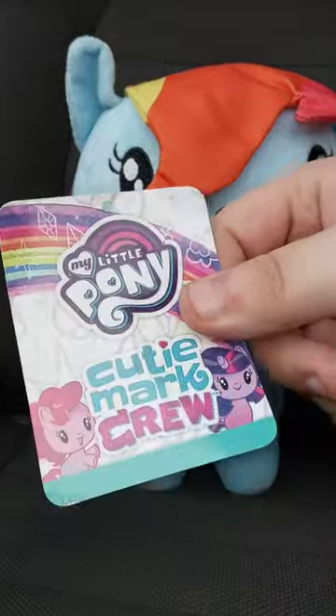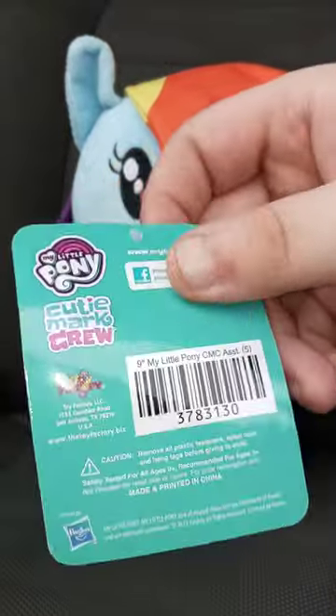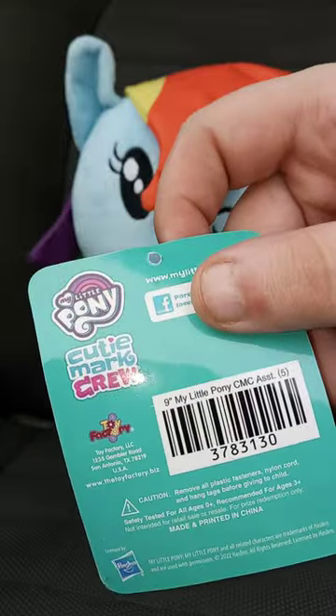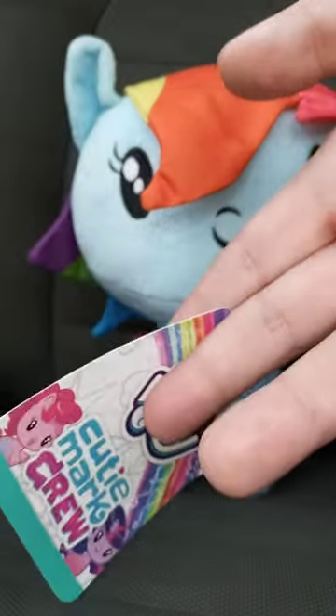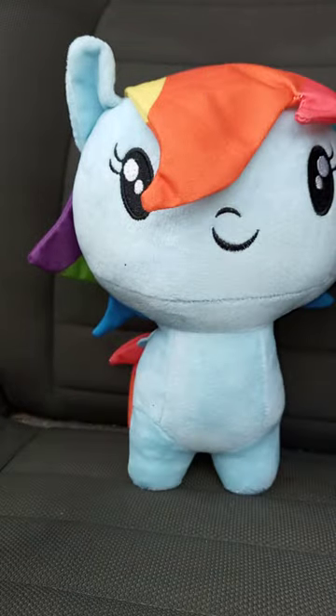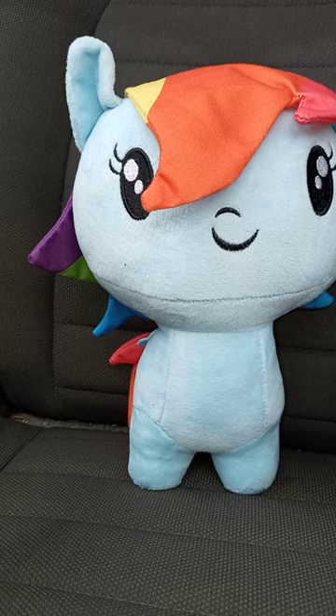Okay guys, here's the tag. It's made by Toy Factory and Hasbro — the toy company that makes Transformers, G.I. Joe, My Little Pony, and Marvel stuff like Spider-Man and Iron Man.